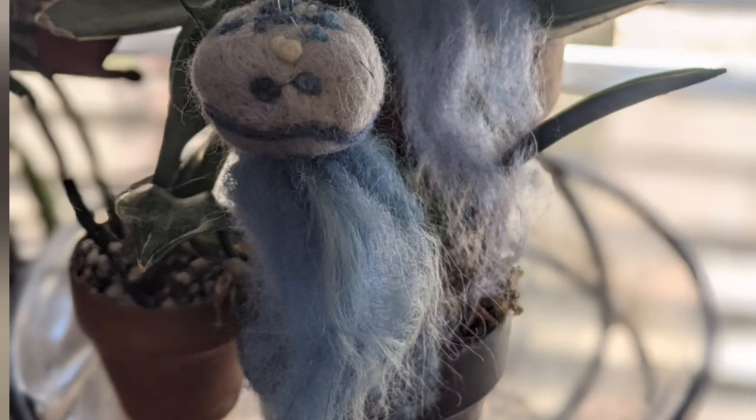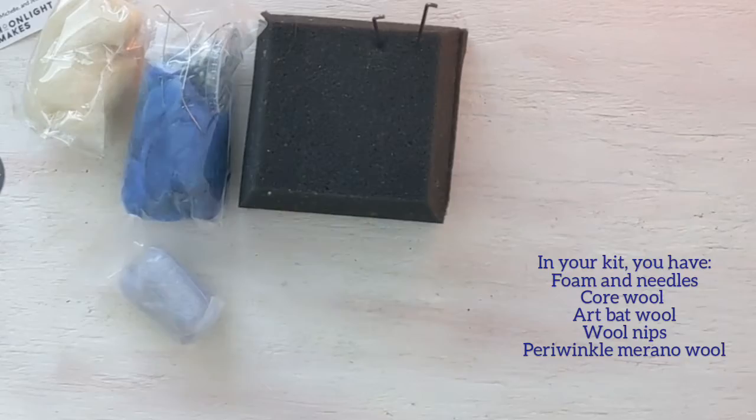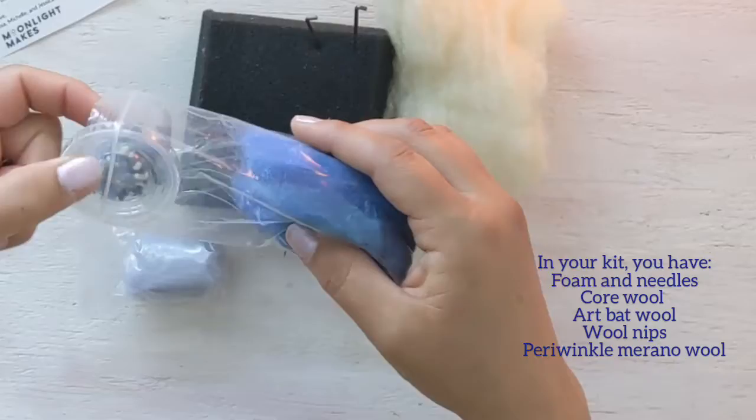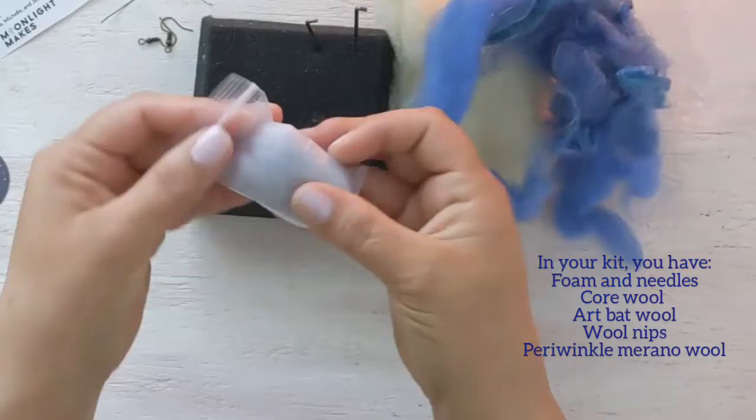Let's start with all of the fun things that are in your jellyfish kit. You're going to have foam, a couple of needle-felting needles — these have barbs and are very special needles — some core wool for shaping the inside of your jellyfish, wool nips for decoration, some wire and hooks, art bat wool which is a bunch of interesting wool carded all together, and some periwinkle Murano wool.